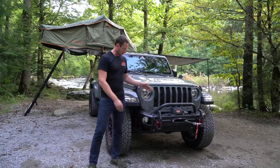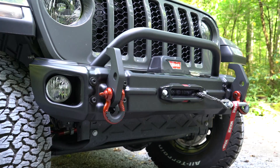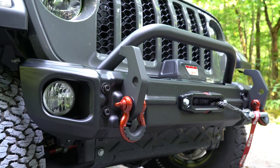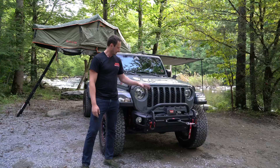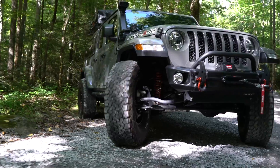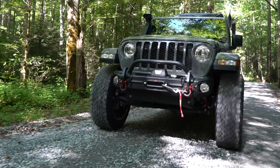Up front, we have a stubby width bumper made out of heavy duty steel. We also have these oversized recovery hooks that have two points where you can put D-ring shackles. The D-ring shackles that come with the Jeep are actually custom painted to match the interior, which we'll look at a little bit later — really beautiful looking. Inside the bumper, we have the Warn winch fitted with a synthetic rope. Everything up here is fully ready for protection, ground clearance, approach angle, as well as recovery.